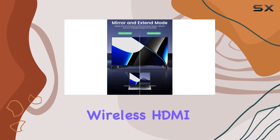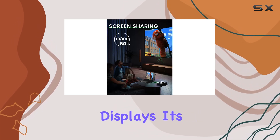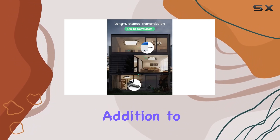In conclusion, the Datafee Wireless HDMI Transmitter and Receiver offer a reliable and convenient solution for streaming content from your laptop or PC to external displays. Its user-friendly design, impressive transmission range, and Ultra HD quality make it a valuable addition to your setup.